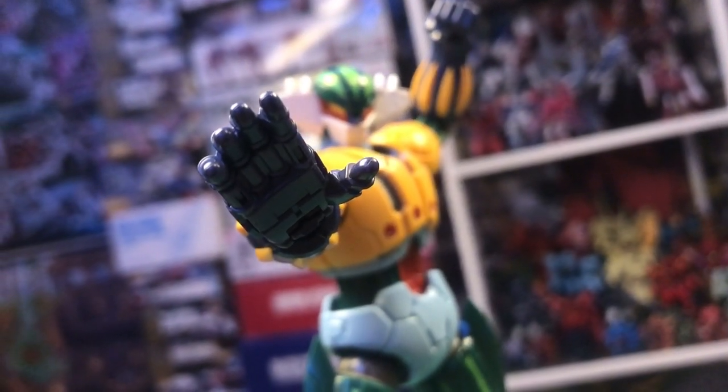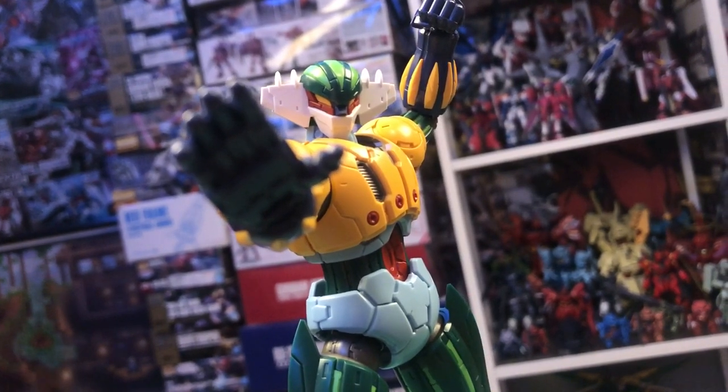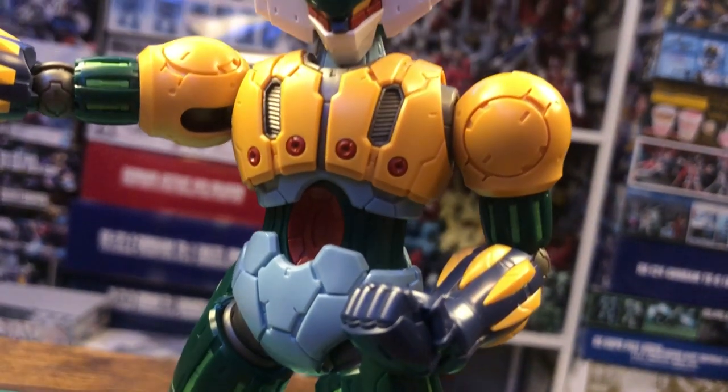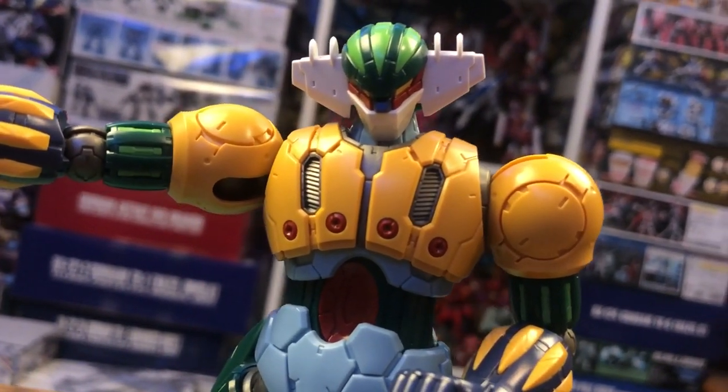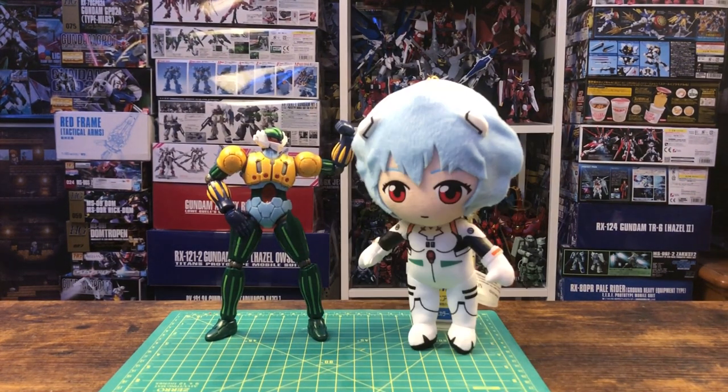The kit does come in at around $65 retail, and to some of you that may seem kind of steep for a high-grade, but to me I think it's a pretty fair price. Considering this thing is nearly the size of a Master Grade and we get a fair amount of accessories, I personally have no complaints. For a more in-depth size comparison, here's the Kotetsu Jig next to the Super Robot Shigoken Volfog, a Master Grade model kit, and a Ray Plush.